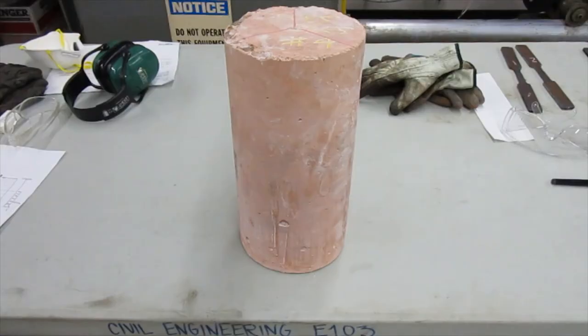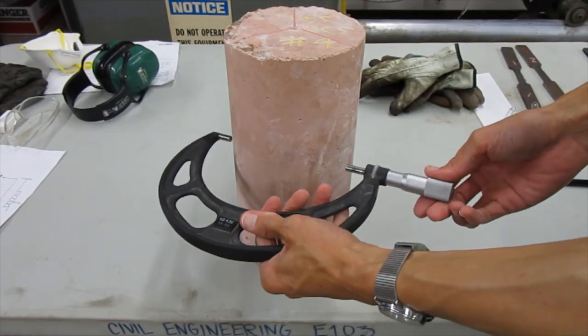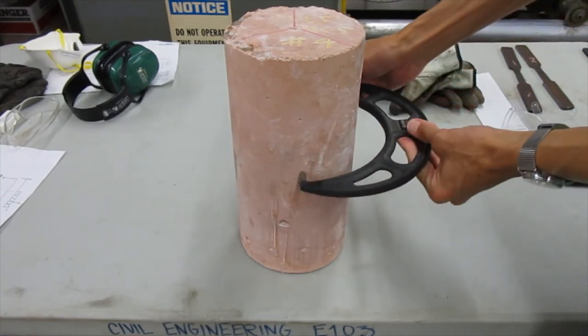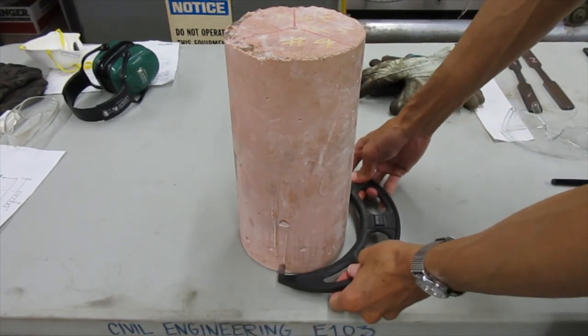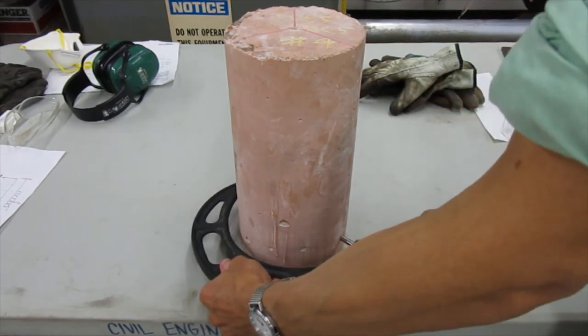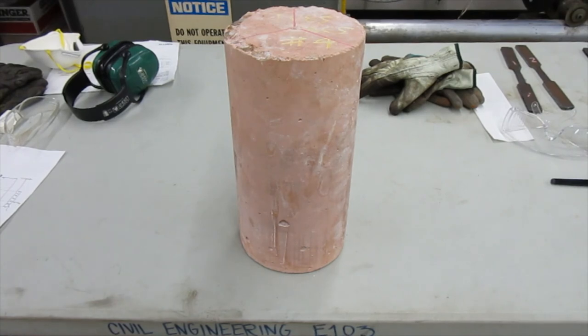That's a brief tutorial on how we use the concrete micrometer to measure the diameter of the cylinder three times. I would then do it three more times somewhere mid height, and three more times at the bottom — taking a zero degree, 120 degree, and 240 degree reading at each location. So I take all nine measurements: three at the top, three mid height, and three at the bottom. The average would be somewhere in the neighborhood of six inches.